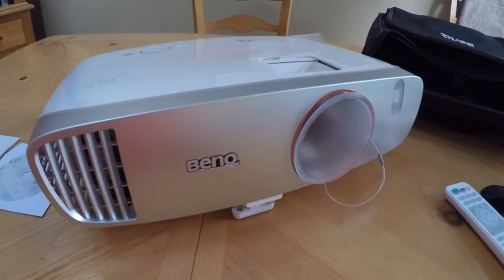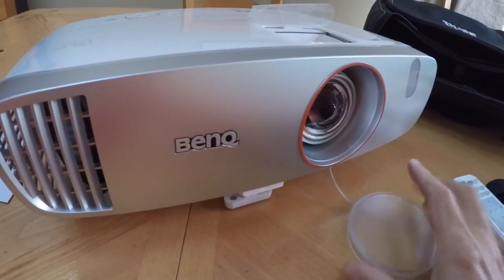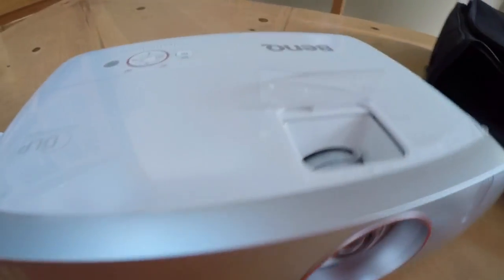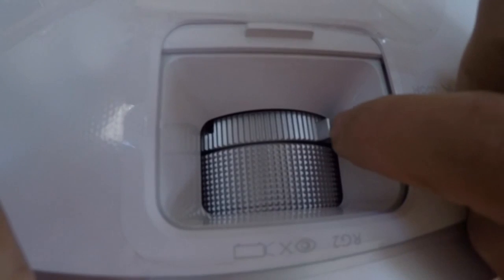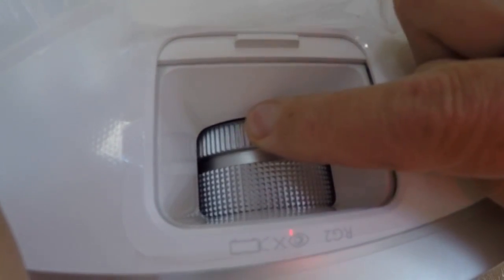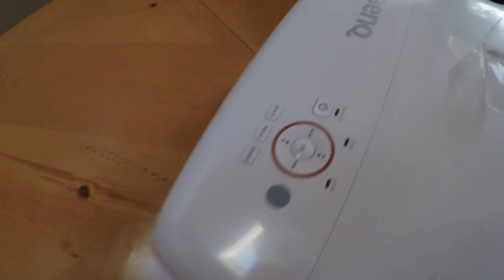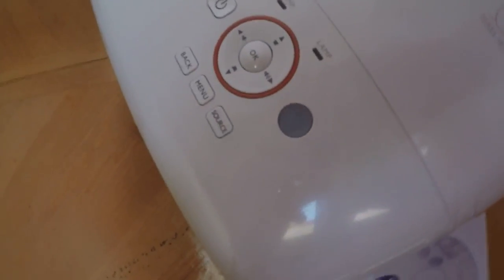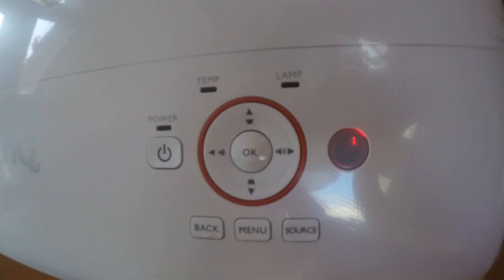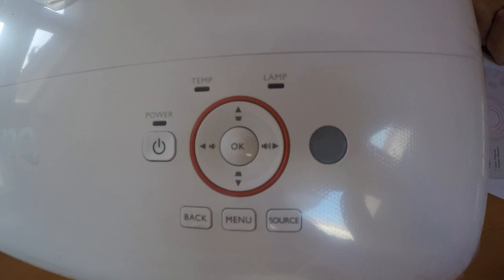The projector itself comes with a protective lens cover, which keeps dirt and dust out and prevents scratching the lens. On top there are manual adjustments for the zoom — a little lever that moves the lens in and out — and here's how you adjust the focus, with a nice door to keep dust and dirt out as well. In addition to the remote control, on top of the projector is a set of basic controls: power, a menu button, volume, source, and so on.